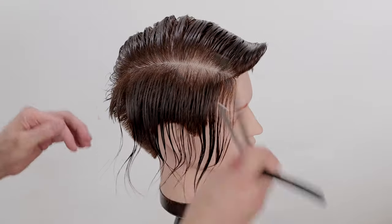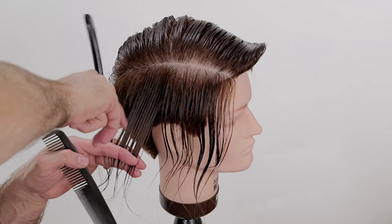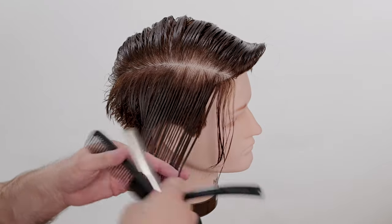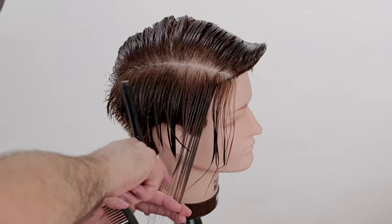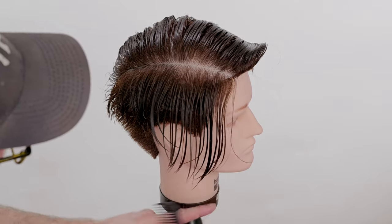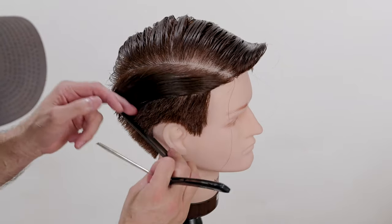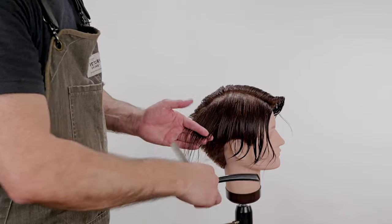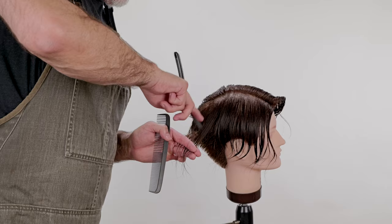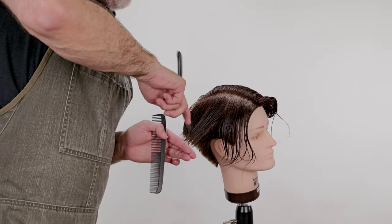I'll take the section and hold this straight out from the head. There's my hair underneath. I have a general idea of the angle that I need to cut, and I will go through from short to long here in the front. There is my piece I was cutting to — that's not looking too bad, that's looking pretty good. Pull this out, there's my line underneath. A nice broad razor stroke to keep my line very, very soft.